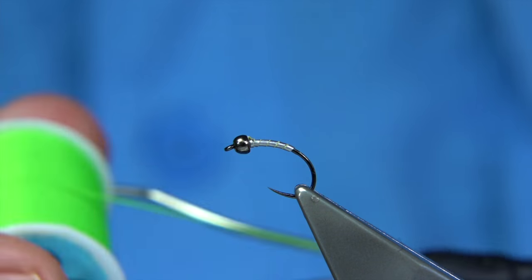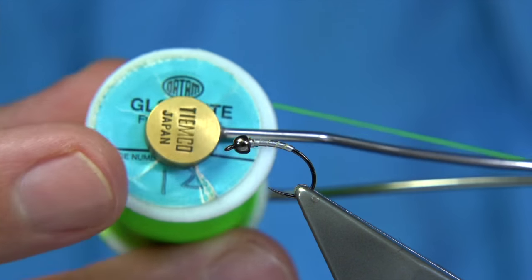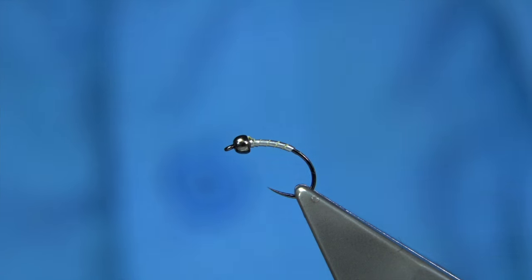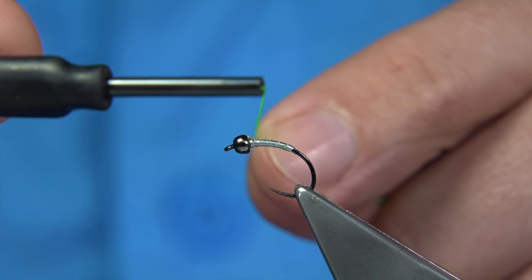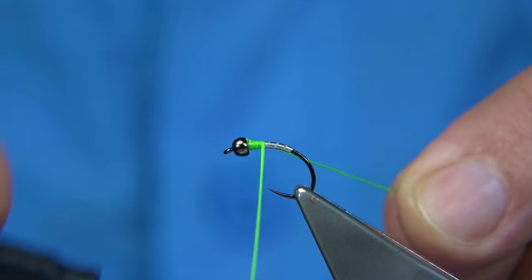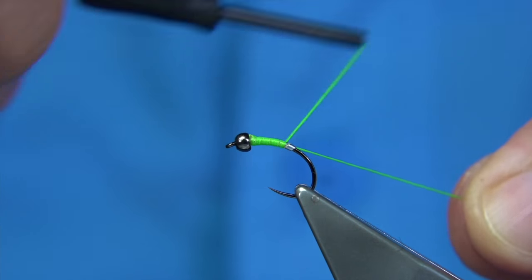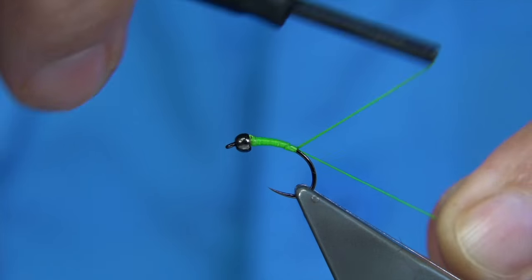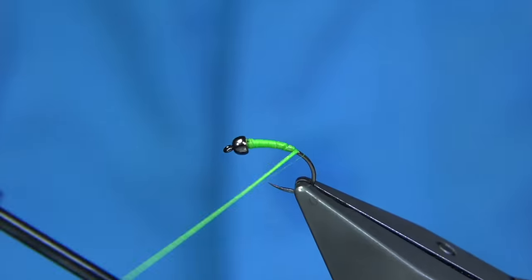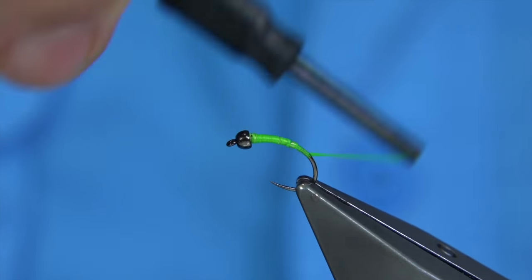Now I need a small tag on this and I'm using a floss to do this. This is number 12 — it's a Glo-Brite floss, wound onto my bobbin holder. I'm just going to quickly run it down covering the whole of the body and the lead. It covers really well. You can use it like a thread. Just remove the waste piece there and then come round to this point.